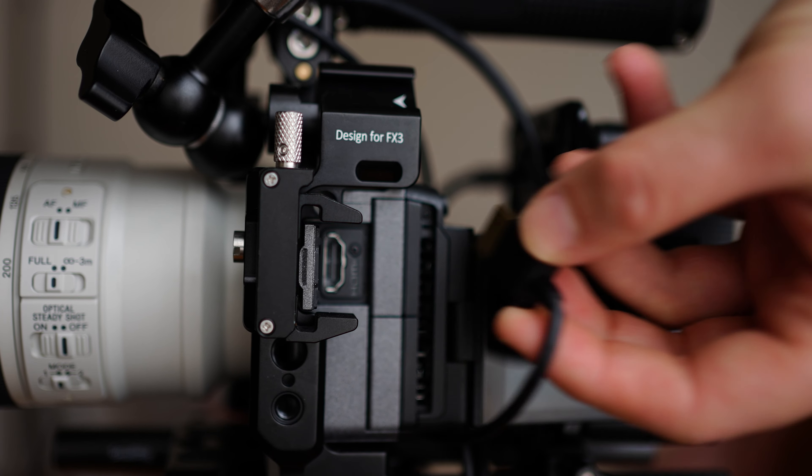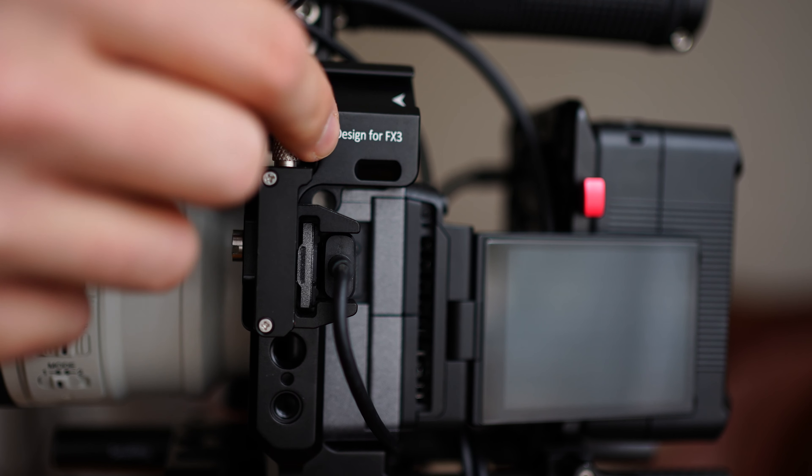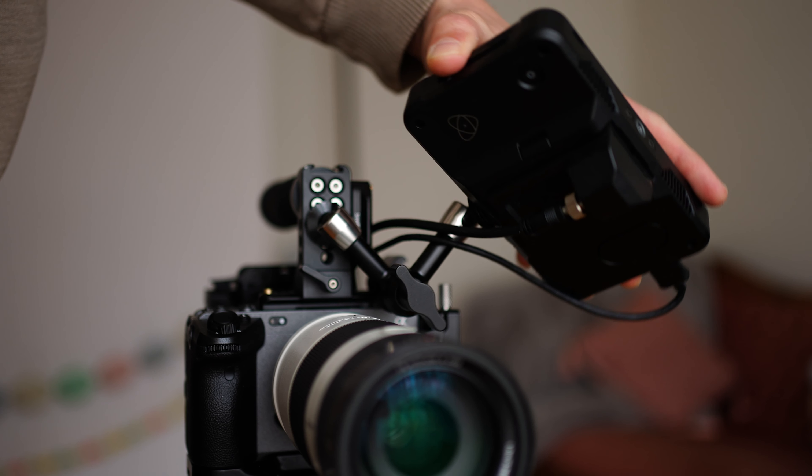Some other benefits of the SmallRig half cage that caught my eye were the HDMI clamp and the protection it offers. Without the cage it's a full exposed HDMI port with the cable just sticking out — it could be bumped, and that's something I would not want to deal with in terms of warranty and replacing. The fact that it has this clamp protecting the HDMI cord is a big plus.